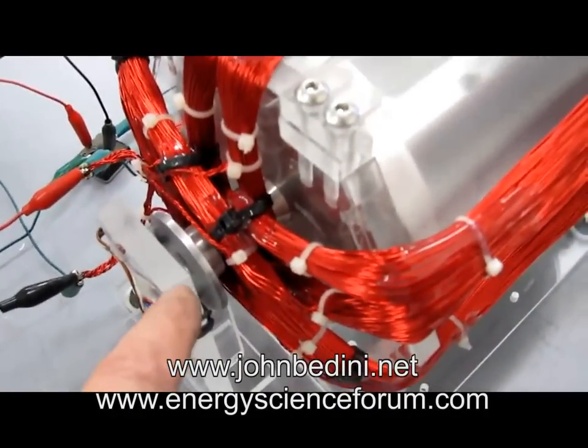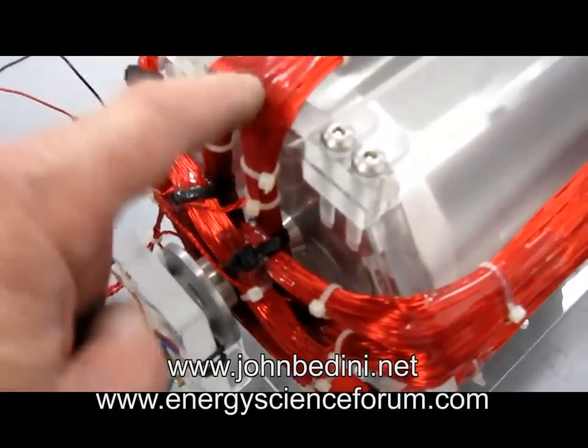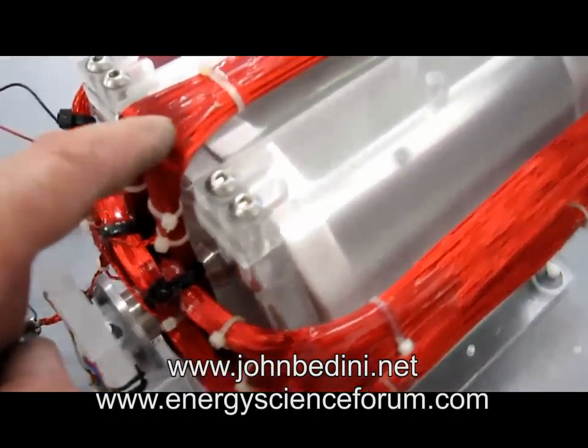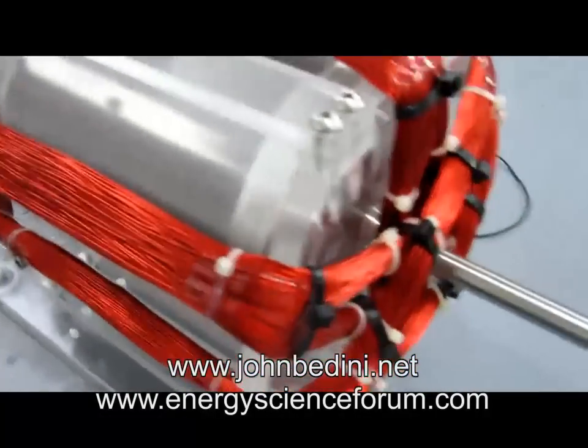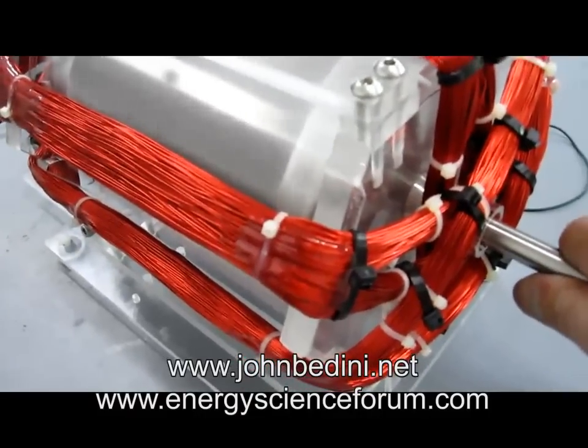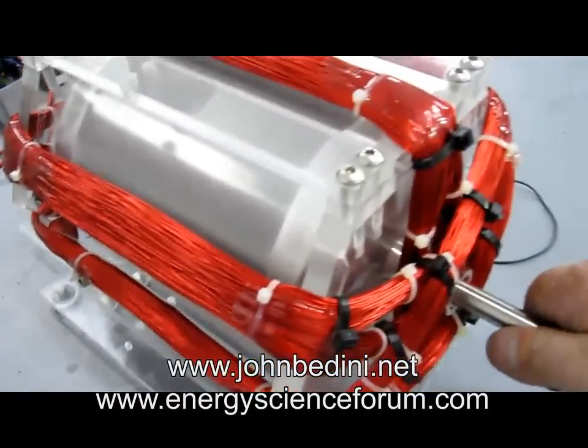So you can change the torque of this motor by changing these magnets back here — but that depends on you guys. And you can also change these windings to make the motor more torquey if you want. But it's moving along pretty good here under load.